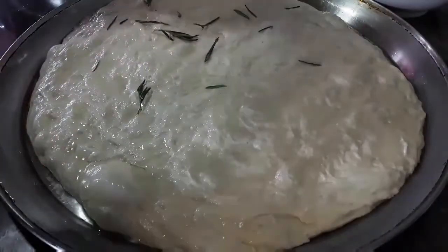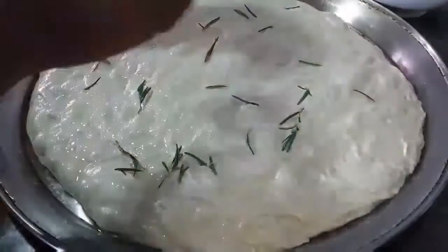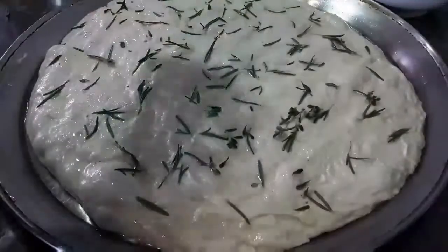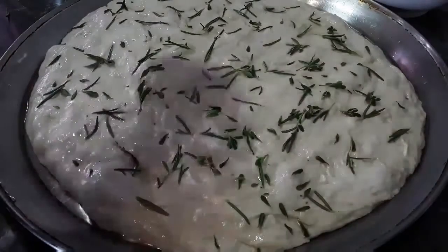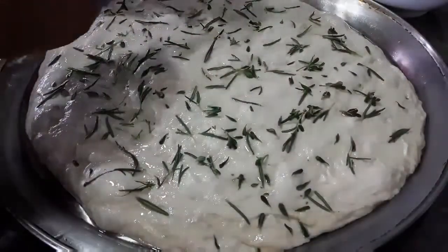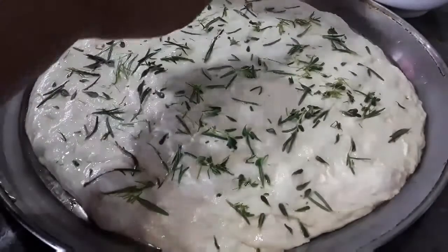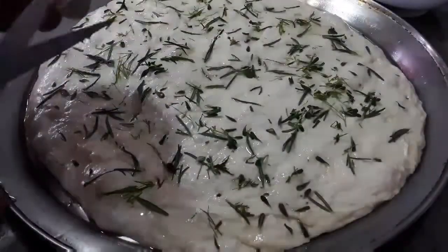And now we are going to flavour the top — we are going to put some herbs on top. So I am using some rosemary currently, and now I am adding some thyme. All of these herbs are fresh. And I am also using some fresh dill on top here as well, and some basil.